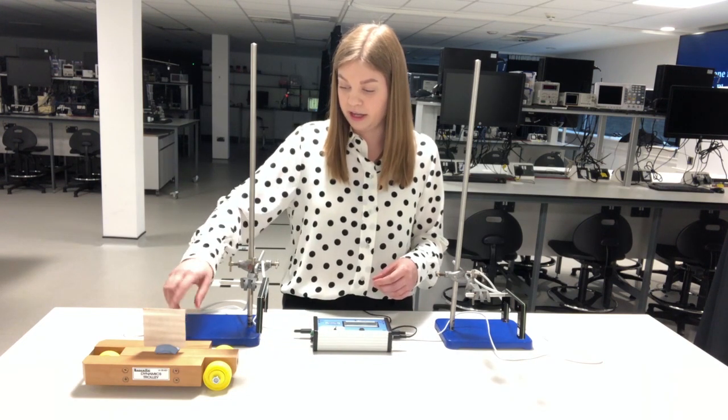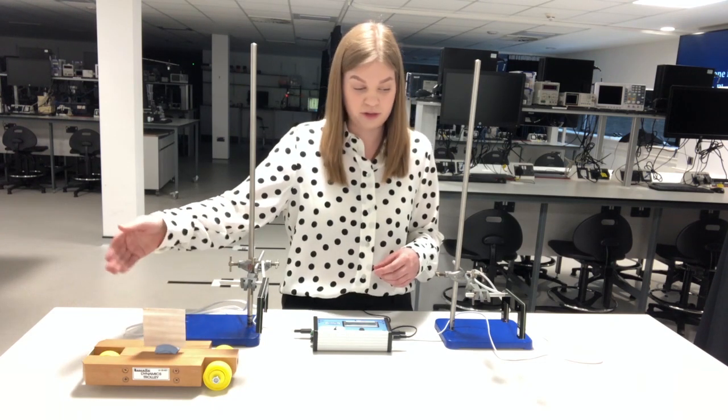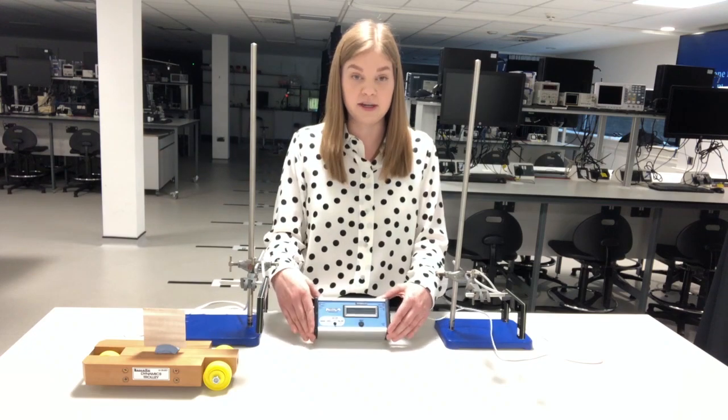Here I've got a dynamics trolley with an interrupt card or flag of a known length, and I'm going to push the trolley through the gates — it's going to give me everything that I need on the display screen.